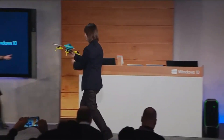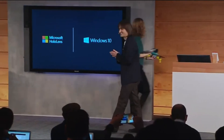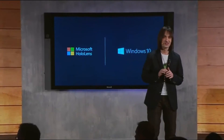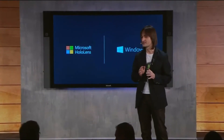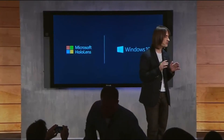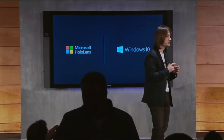So much fun. Thank you, Alex. I hope you enjoyed this glimpse of HoloStudio — a fast and simple workshop for creating your very own holograms.